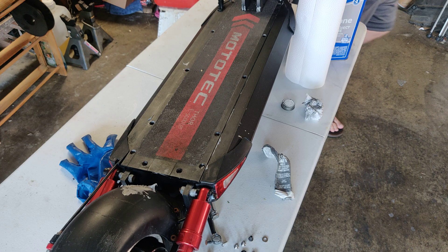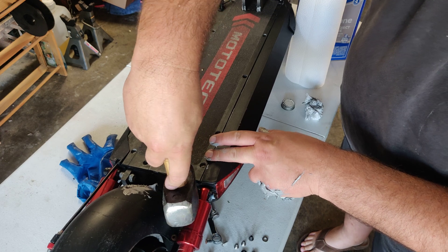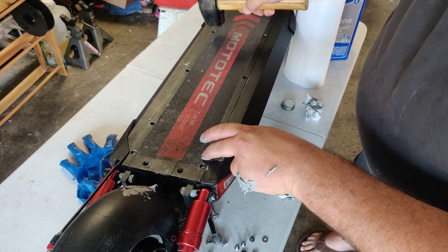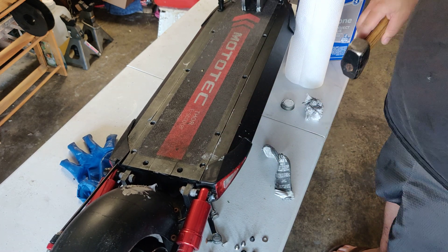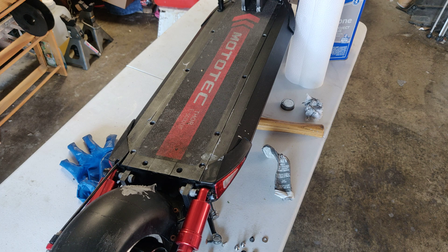Now that's done, I'm gonna go ahead and put the deck back on, pound this back in real quick, and then get the screws tightened down. So that's pretty much about it for this video. Hopefully this will help you guys out. If you guys have any questions, leave them in the comment section down below. Like, subscribe, share, and as always guys, do your thing. Thanks for watching!